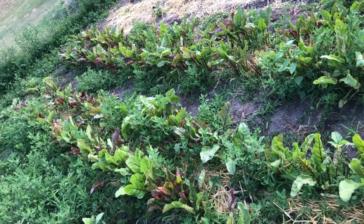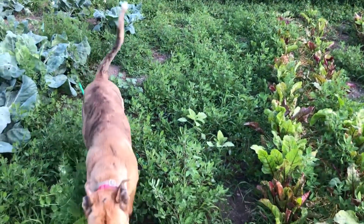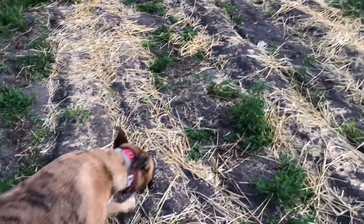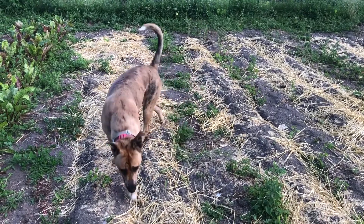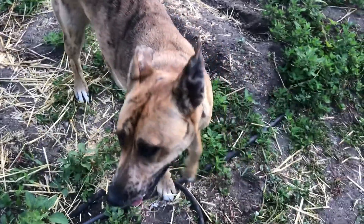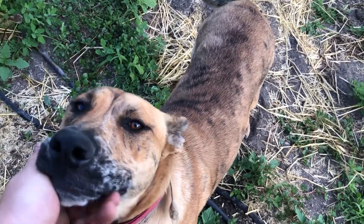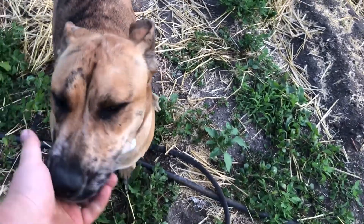There are some beets. Oh — did you jump the fence? Naughty girl! That fence is there for wild and domestic animals. She stepped right in on all the plants. Get out of here, we're trying to make a video! What a video.